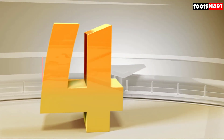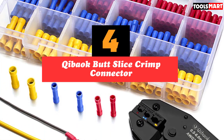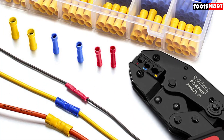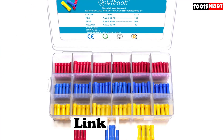Up next in fourth place is the Kibbeak Butt Splice Crimp Connector. Aside from soldering connectors, there's another type of connector that doesn't involve a whole lot of work — the crimp connector. As the name suggests, it involves the use of a crimp to clamp two ends of a wire together.